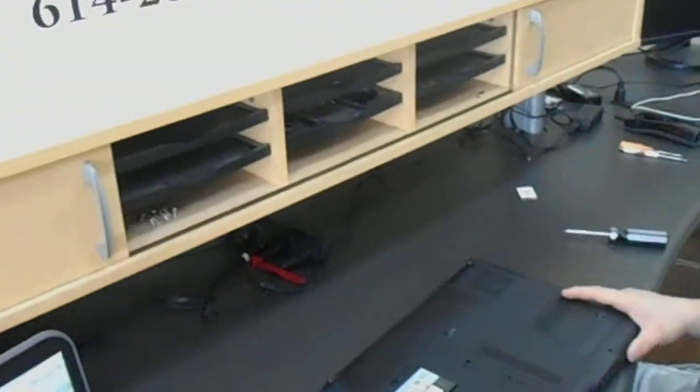Then you put the bottom panel back on, and you're good to go. Your wireless card is replaced.